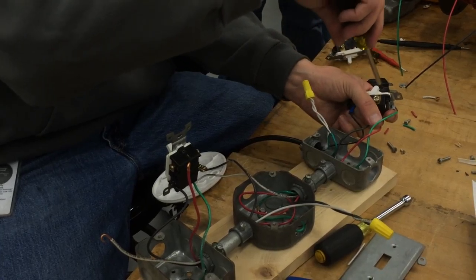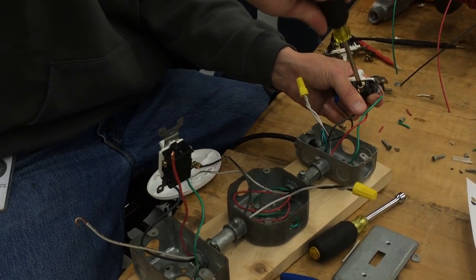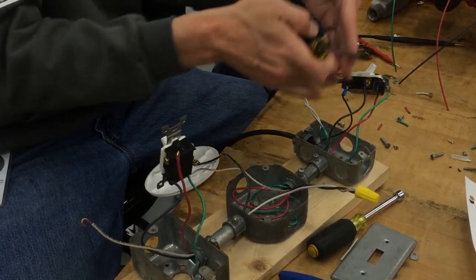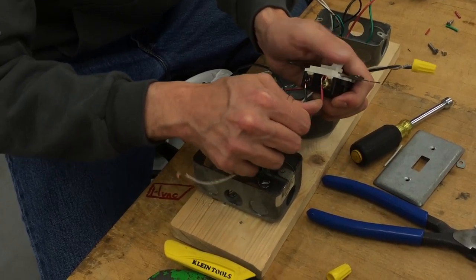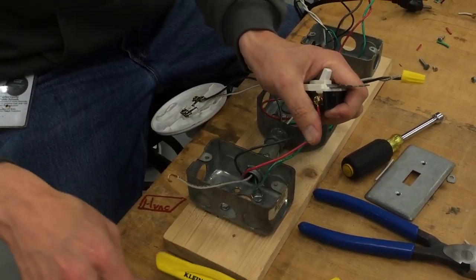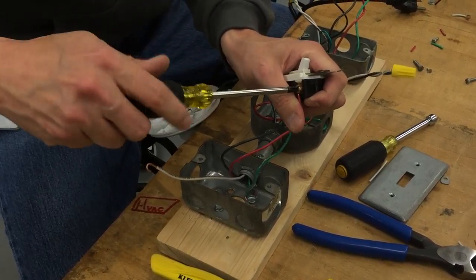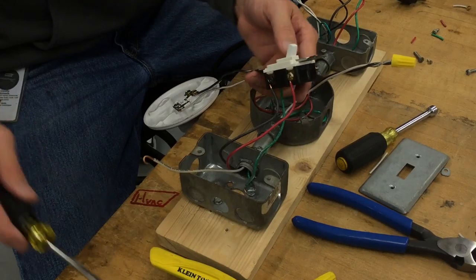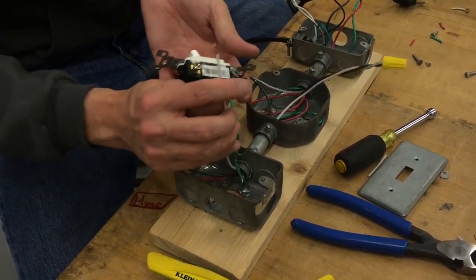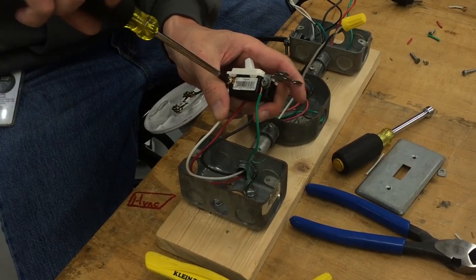Try and keep the wires from getting twisted up and on top of each other inside the boxes. It'll make it easier when you need to push them all down together in the box to put the screws in. So keep them from getting all twisted — that'll help you out a little bit. And if the switches have wings, you need to get the wings out. Cut those little tabs off for the drywall because we're using metal boxes, and those tabs are for a drywall box.